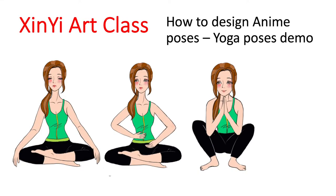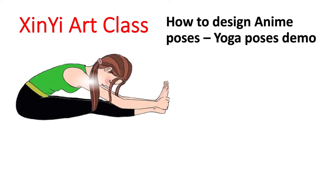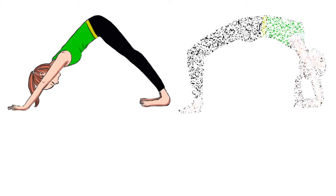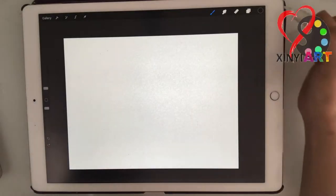Hello everyone! Welcome to Xinyi Art Class. I am Xinyi. Today I'm going to show you how to make this beautiful yoga poses animation, and I'm going to use these three poses as examples to show you how to get your work done.